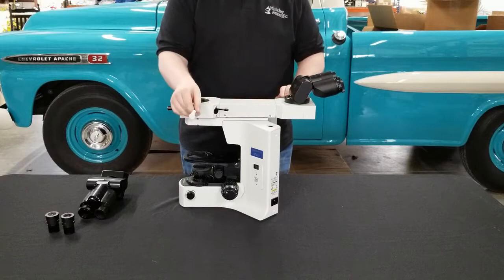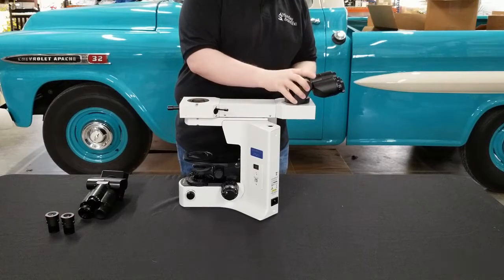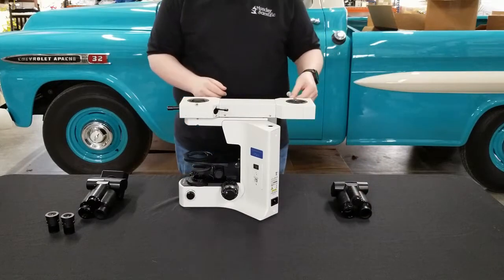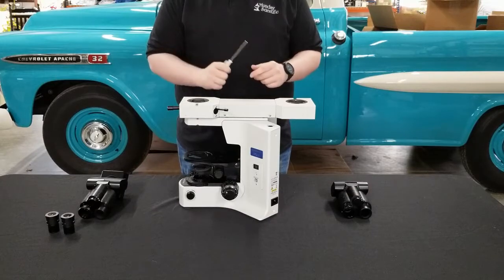This screw port right here is mirrored on the other side of the microscope, so go ahead and repeat the process — just a few turns until it's loose. Take it off and set it to the side. Go ahead and keep your wrench out, as you're going to need it for the next step.